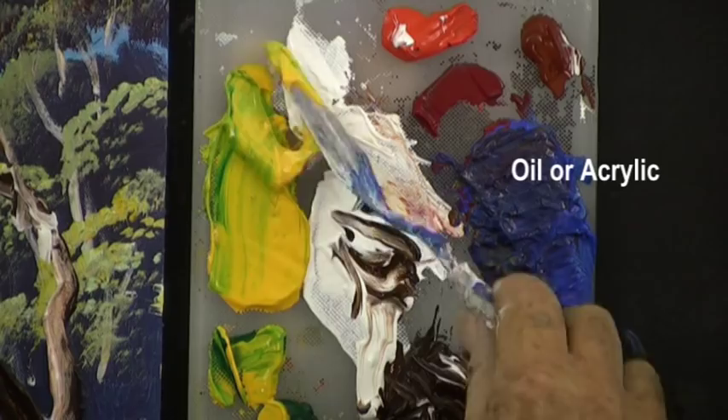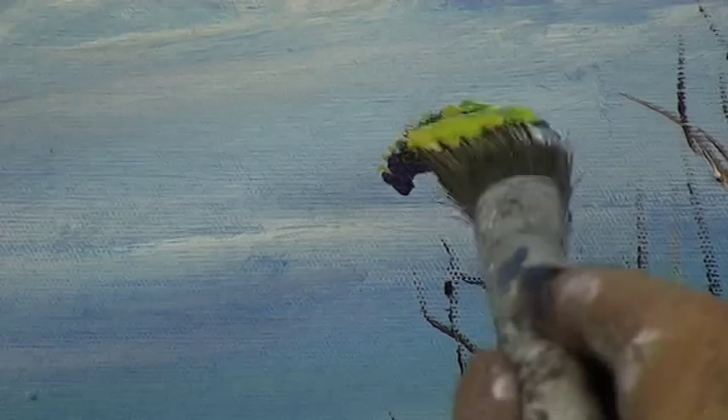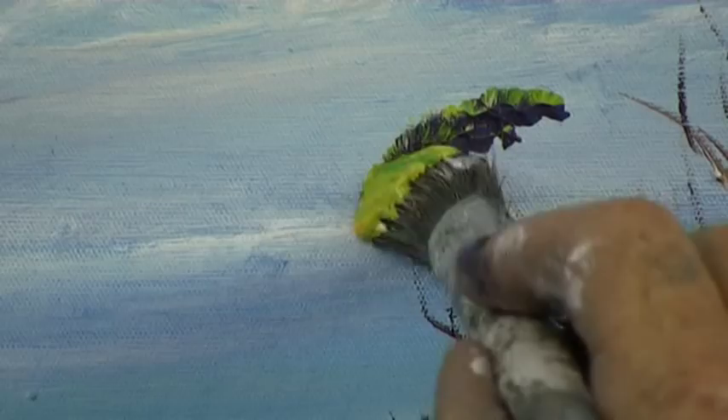Load your round hog bristle brush with dark on one side and light on the other side, then take it to the tree and dab it straight on to give us the dab-dab brush stroke. We'll paint mushroom shapes or umbrella shapes around the top of the tree.